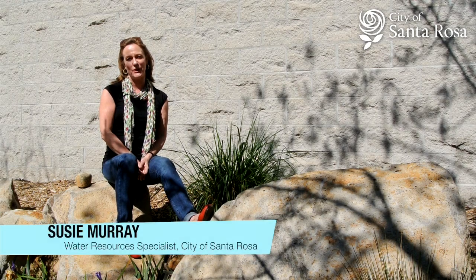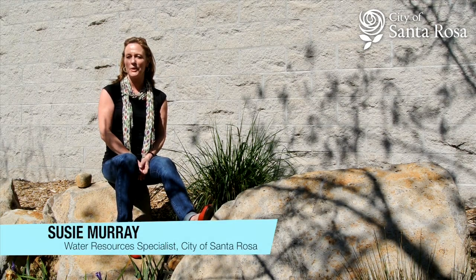Hi, my name is Suzie Murray. I work for the City of Santa Rosa Utilities Department. I'm part of the water use efficiency team. Recently we completed a landscaping project and I'm here today to tell you a little bit about that.